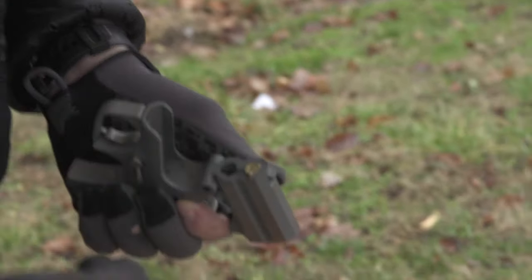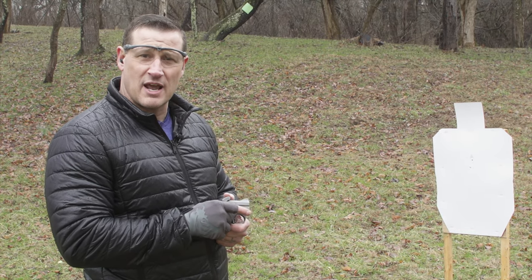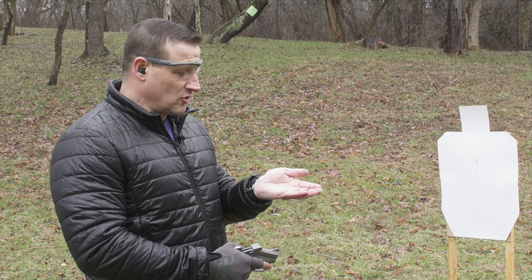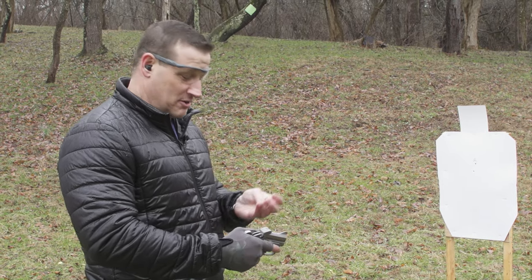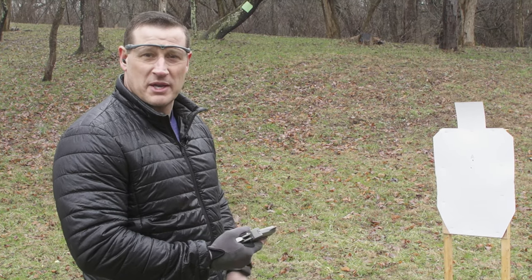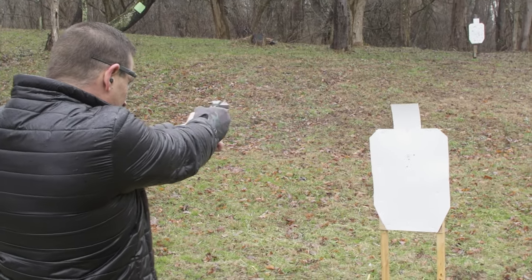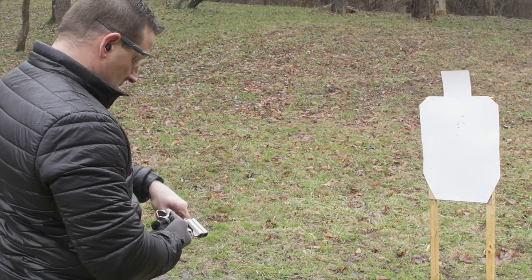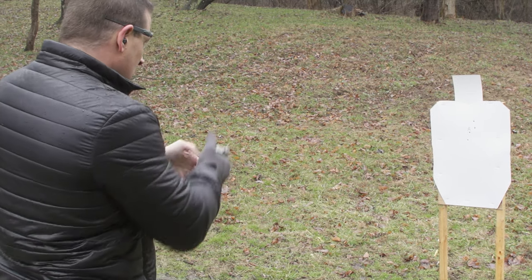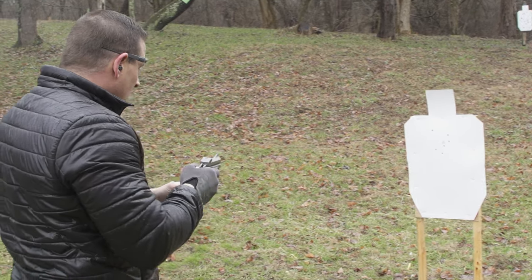We're back out here firing rounds with the Roughneck 9mm. I'm going to fire two rounds and then demonstrate a reload, just to try it out. Reloading a derringer isn't anything fast or fun, but I want to show how the little flip mechanism here makes it a bit easier.